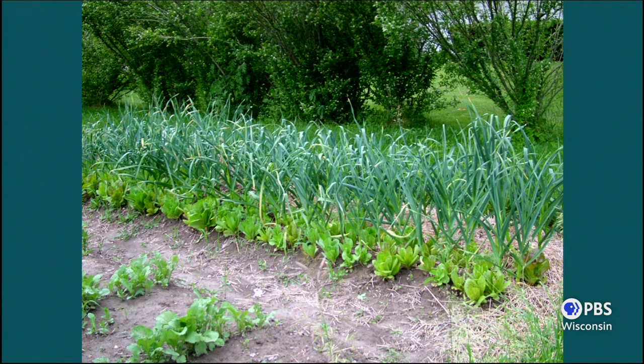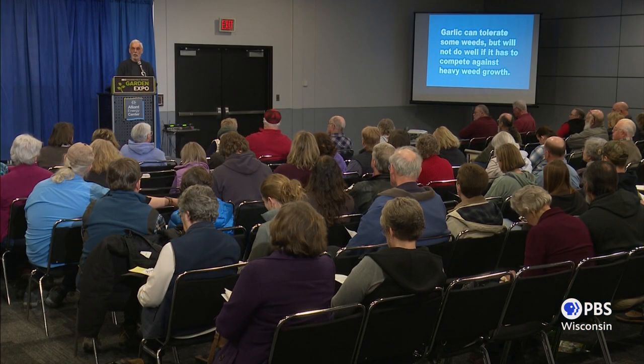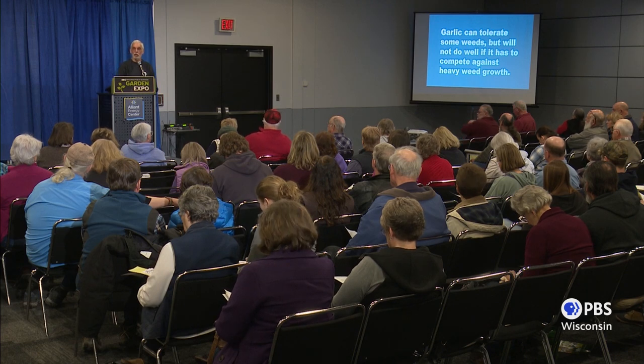Garlic doesn't like a lot of weeds — you should keep it weeded. It'll tolerate a little weed growth, but it definitely hates grasses. If you've got quack grass or other grasses in there, it doesn't like that. Remove those and give it some freedom; don't let the weeds take over.